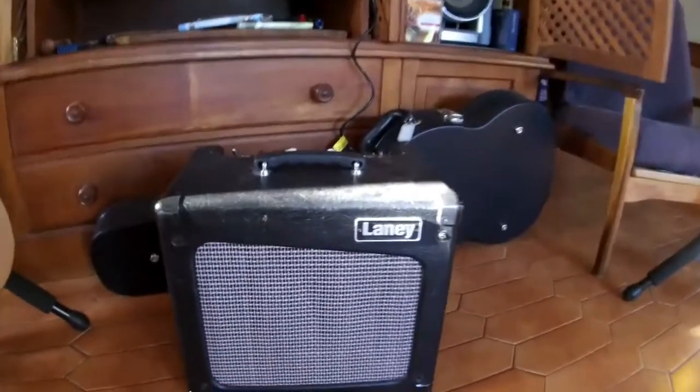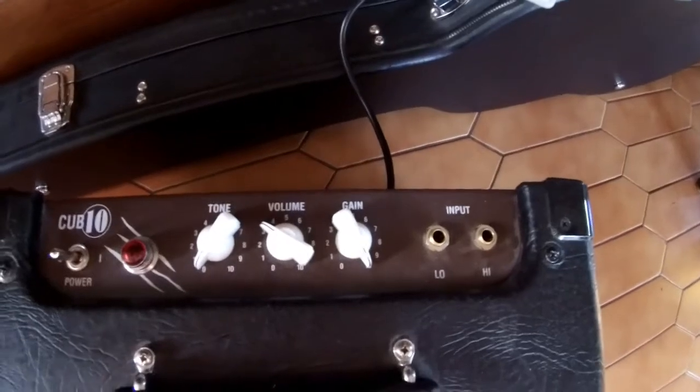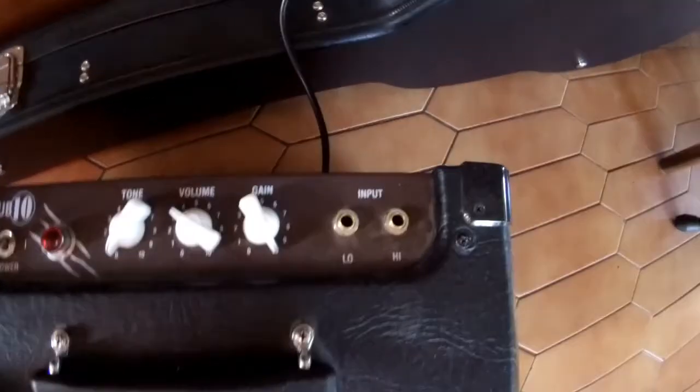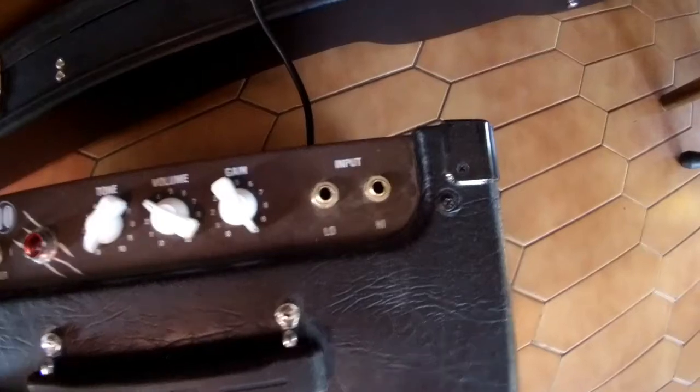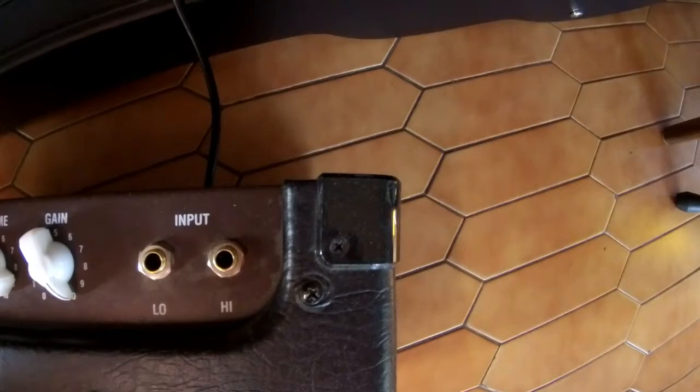Let's check the amplifier out. The Laney Cub 10, as you can see. Let's have a look at the settings that I used: Tone on 0, Volume on 3, and Gain all the way up to 10. There are two inputs — high and low — and we definitely had that microphone plugged through the high-ohm input.